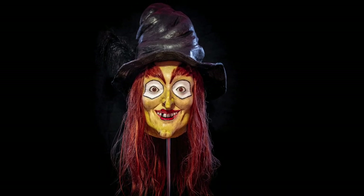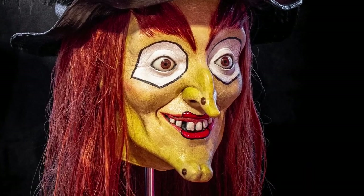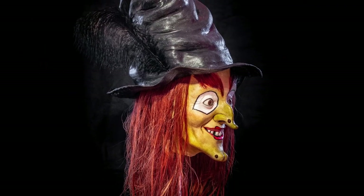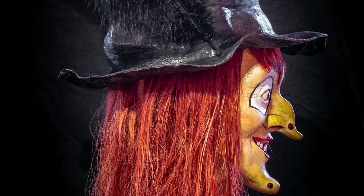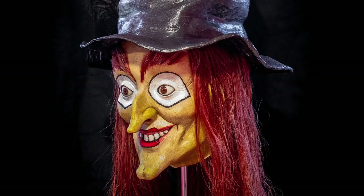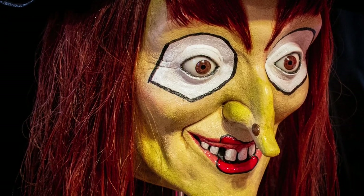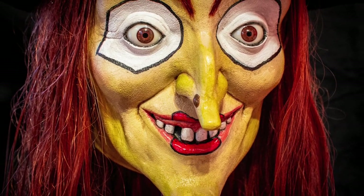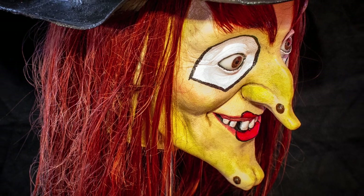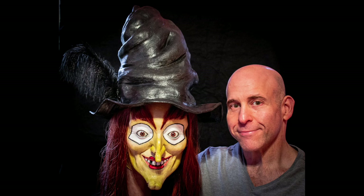Who would think to see this space that I'm the loneliest witch in town? Who would think such charm and grace could be the loneliest witch in town? I can't figure out what's the matter with men — my phone hasn't rung since 1910. Not even a wrong number every now and then. I'm the loneliest witch in town. I'm so mad that I could cry — I'm the loneliest witch in town.